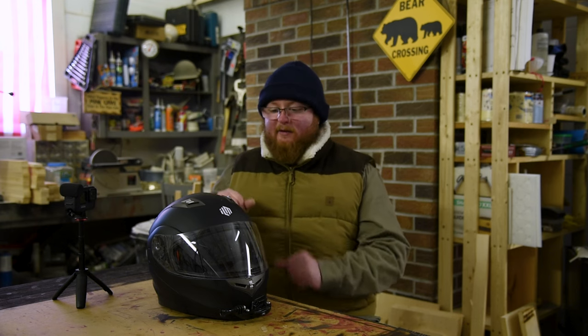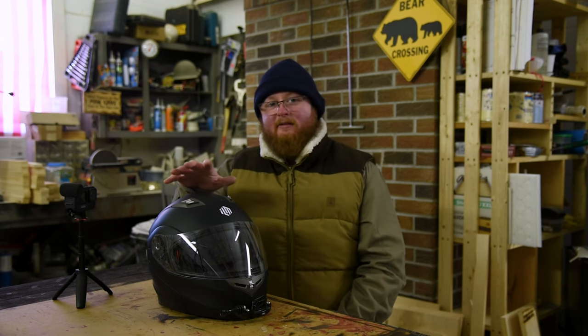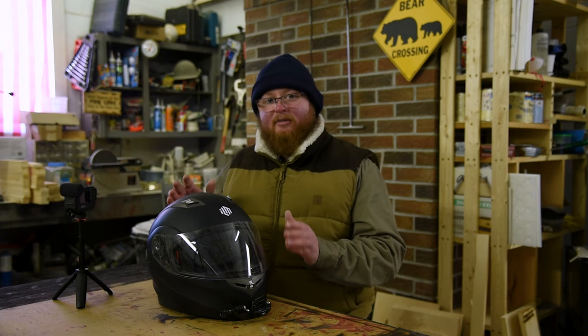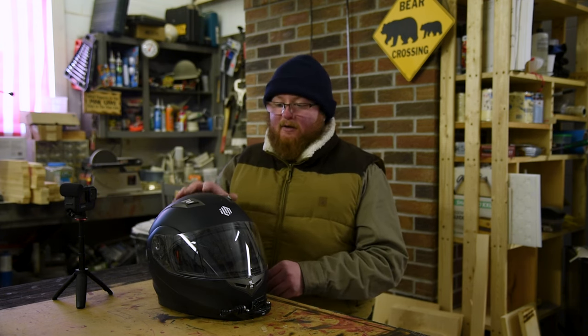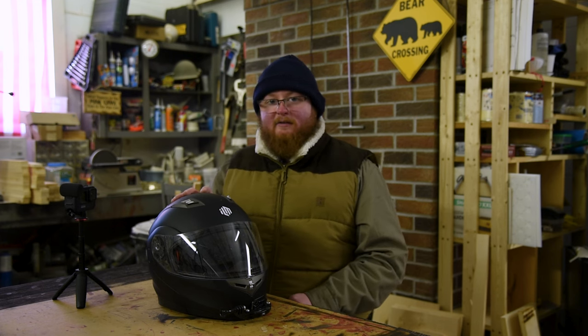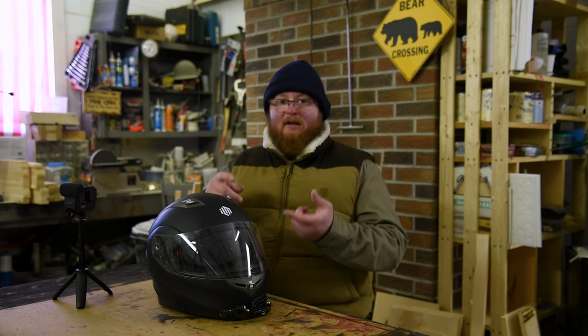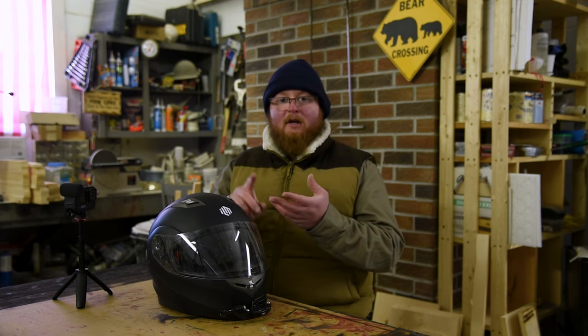I've used it for about three to four months at the end of the 2021 riding season until it got too cold. Since it's about 10 degrees below zero outside today and about three feet of snow on the road, I'm going to do the review inside instead of on the road. I've put about 3,500 miles on this helmet, so I think I'm in a good position to review it — covering safety rating, price point, comfort features, and if it's a good fit for you.